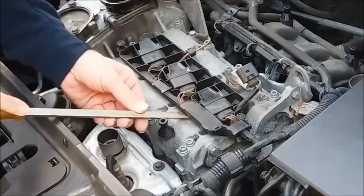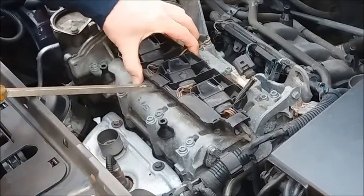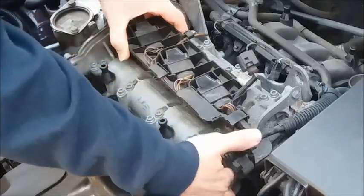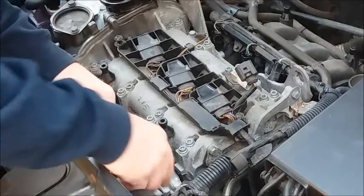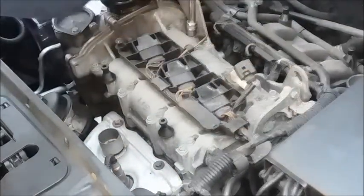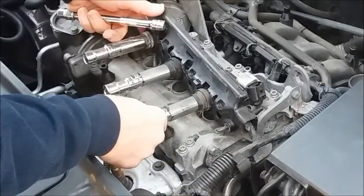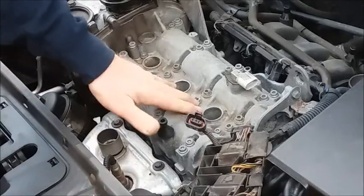To lift the coil pack out I recommend using a large flat blade — push it under the side there and turn. Do each one gently and out comes the coil pack. Also disconnect the harness here, and similarly the engine coolant sensor just down there. Lift the coil pack over to one side temporarily — that'll allow me to get to the spark plugs.